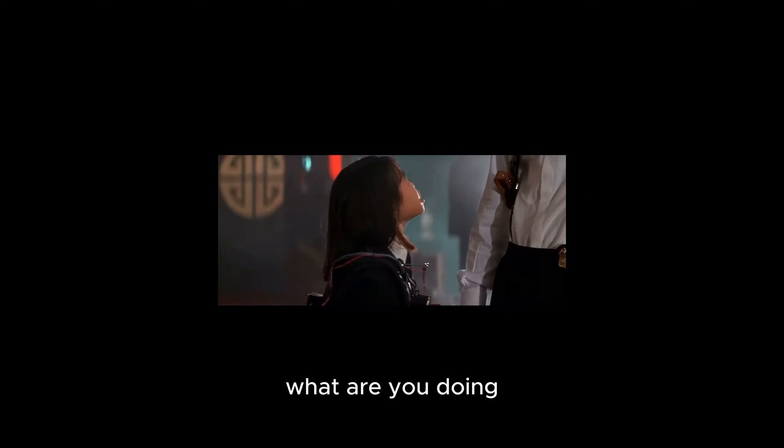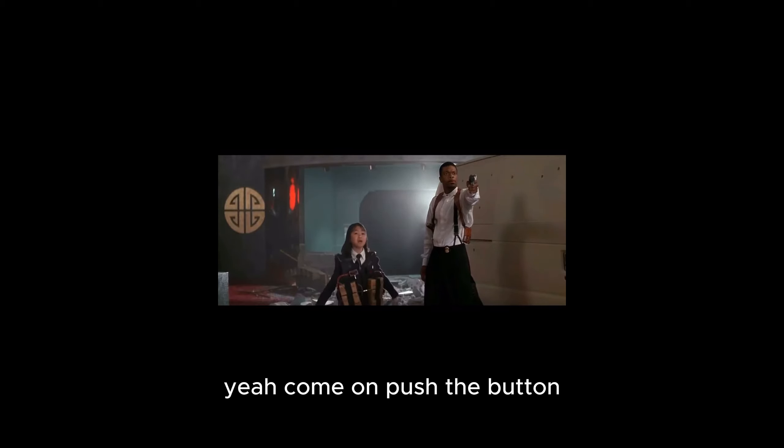Push the button — that's not why you were here. What are you doing? Just play along. Come on, push the button. Yeah, come on, push the button. Let's see.